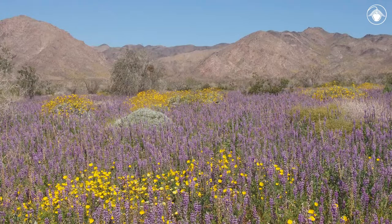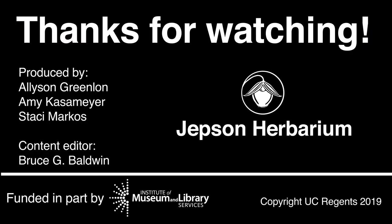Lupines are an essential part of the California flora, with species in this genus occurring throughout the state. Stay tuned for more Jepsen videos to learn more about them.